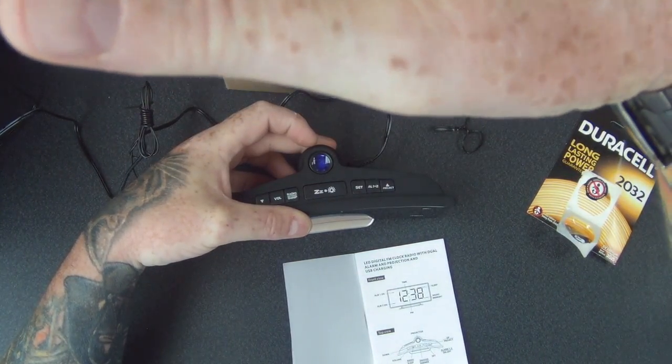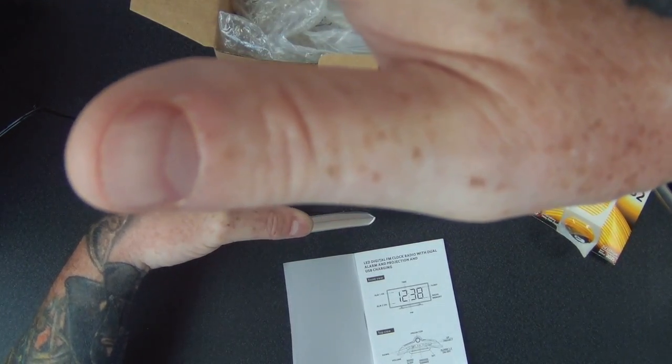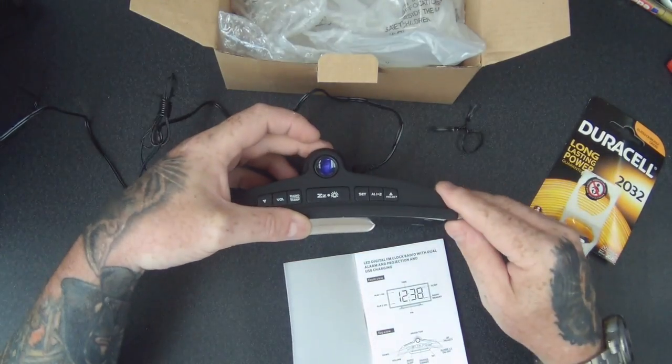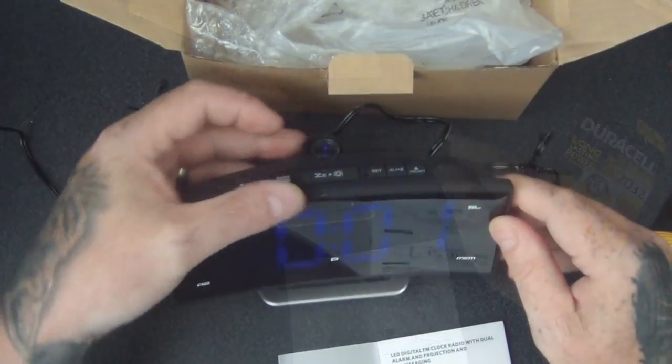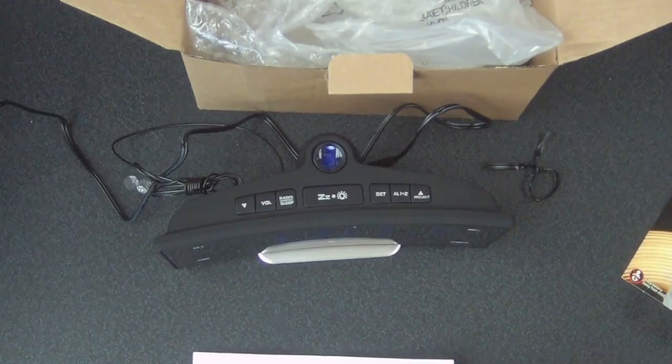Actually, I can get it to project on my hand. It's going to look better at night time — just to show you. Yeah, top surface and settings are all there.